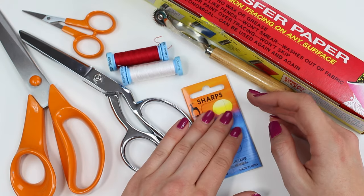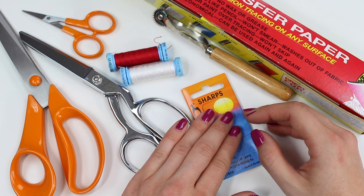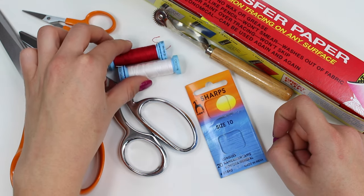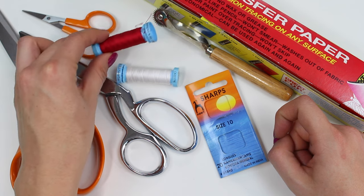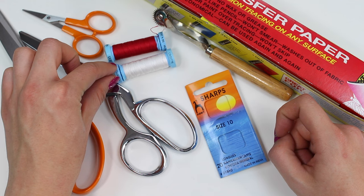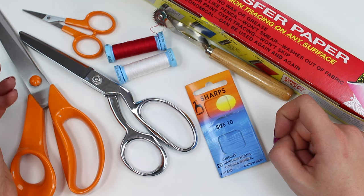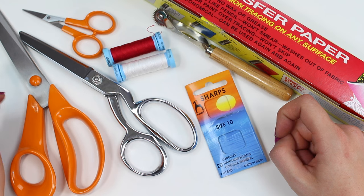You'll need some nice sharp, fine hand-sewing needles — you don't want anything too thick when working with silk. I personally like sharps and like to work with a silk thread. This is a Gutermann silk thread, identifiable by the blue at the top and bottom of the spool. A silk thread will smoothly glide through the fabric and you'll have no problems with accidentally catching anything. Whenever I'm working with silk I tend to use this for all of my hand sewing.